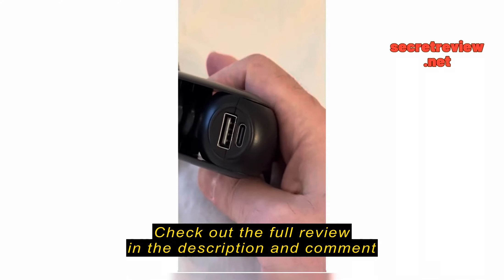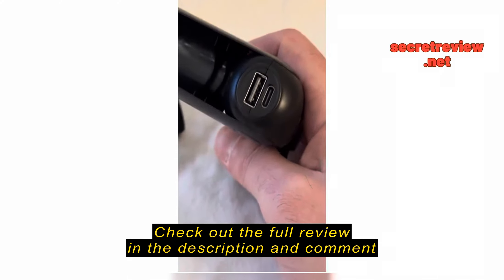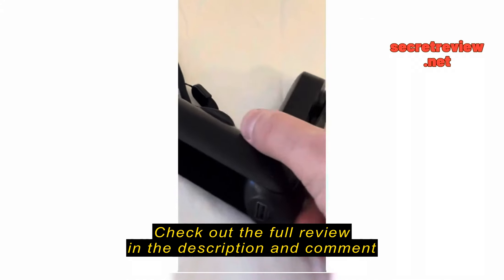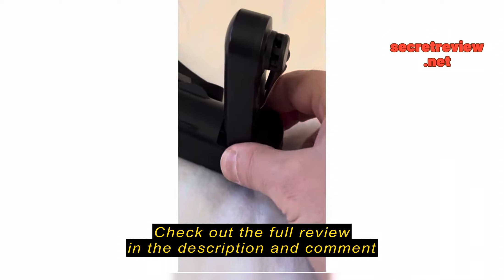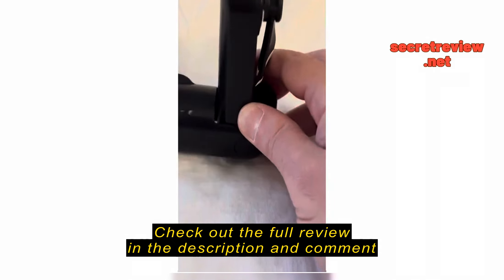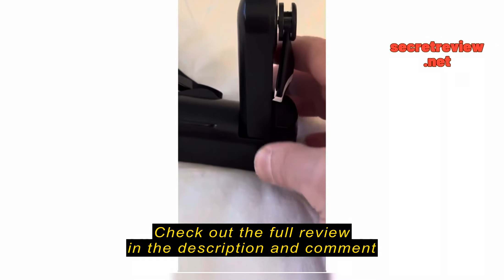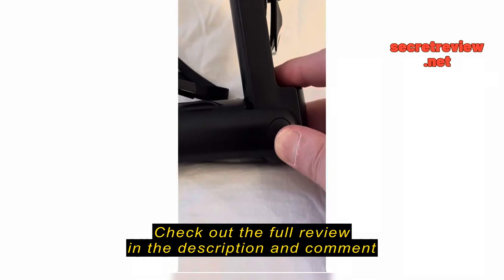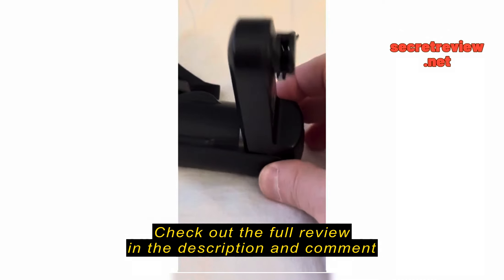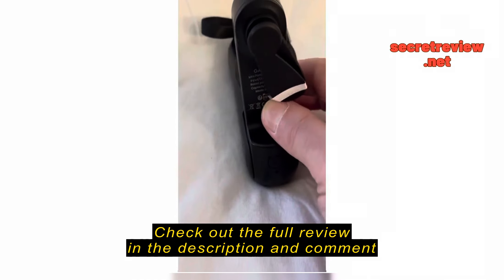The other thing about this is the batteries are up here. This is like the battery, motor, switch, and all the brains in one section. It's a little bit off balance when you're holding it — not too bad in your hand. Standing it up though, you reverse the base like this, and it's kind of delicate and a little off balance — it just tips over.